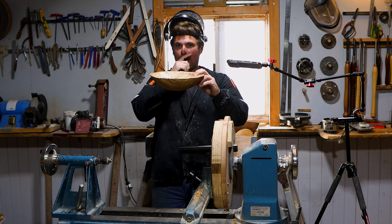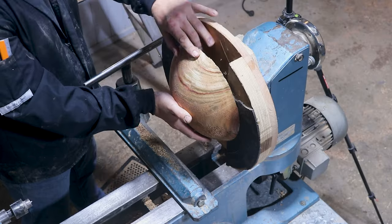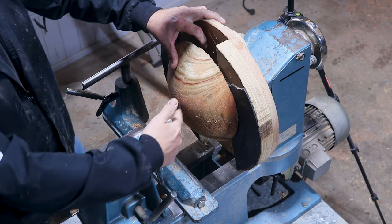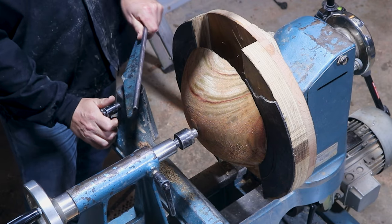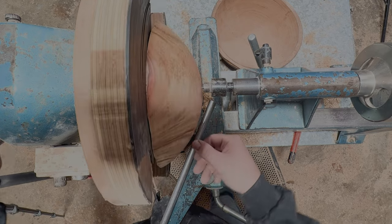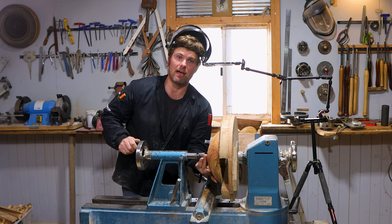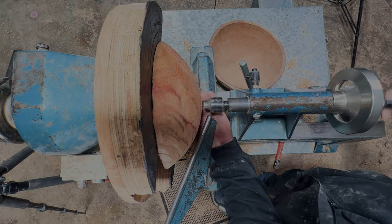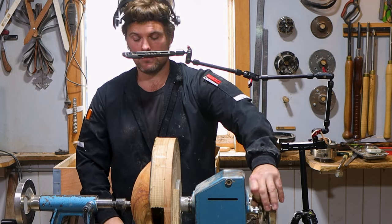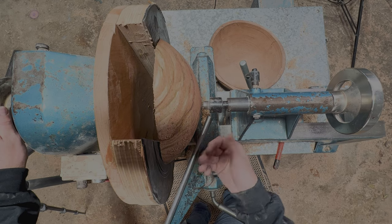You have the end grain facing upwards because the end grain will be the highest point, as the shoulders of the side grain have dropped. Give yourself enough room — spin some of your tailstock out — but this point is imperative: don't push it all the way home. Bring over your tool rest, and when you spin it around you'll see that it's close here and then further away there. The reason I said not to tighten up your tailstock is for that exact reason.